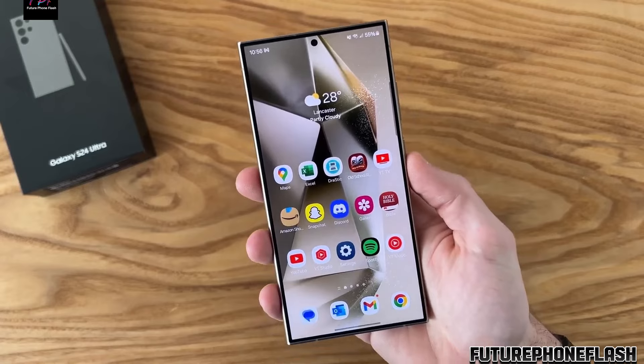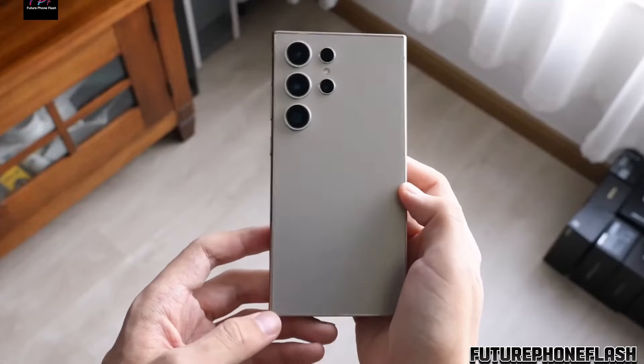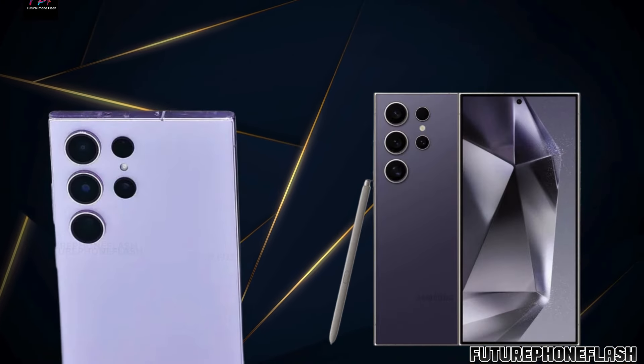Enhanced main camera: Samsung is elevating its photography prowess with improved main camera functionalities. Bid farewell to blurry images and get crystal clear zoom and photos, even in low-light conditions.